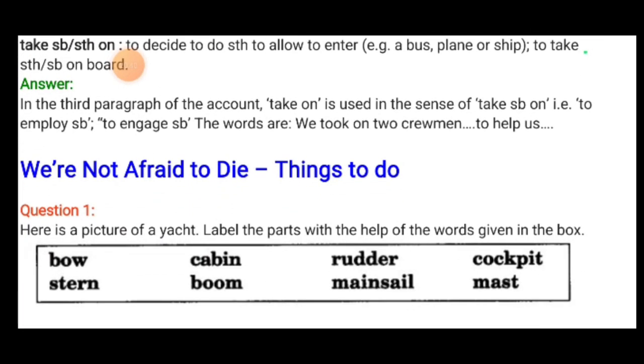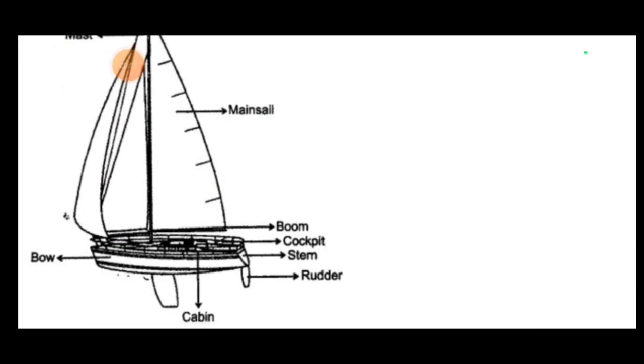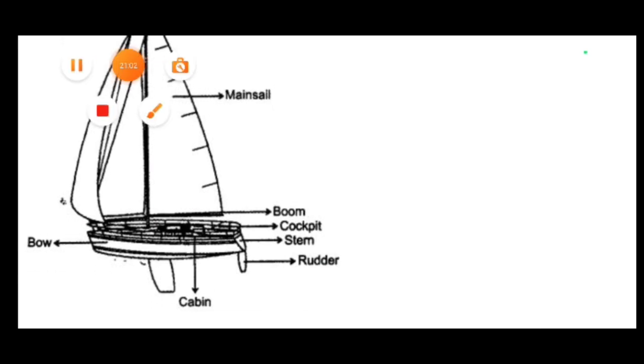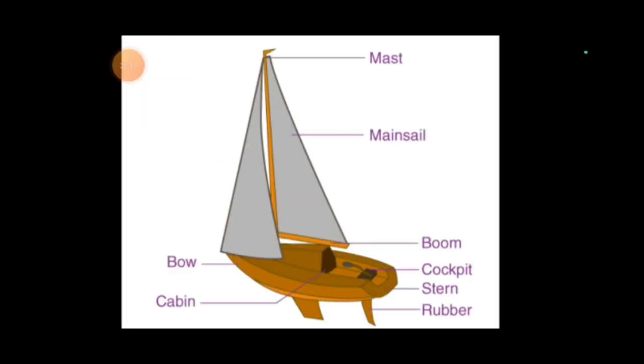Things to do: here is a picture of a yacht. Label the parts using the words given in the box — mainsail, mast, boom, cockpit, stern, rudder, cabin and bow. There is also a keel — K-E-E-L. Children, can you see the parts clearly in the picture? Now the picture is clear. Write the labels in your book.